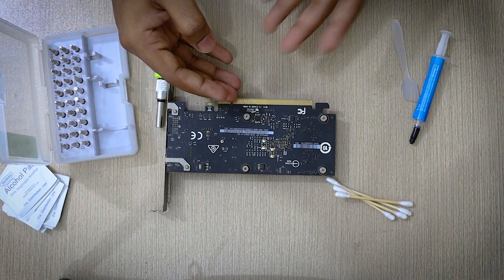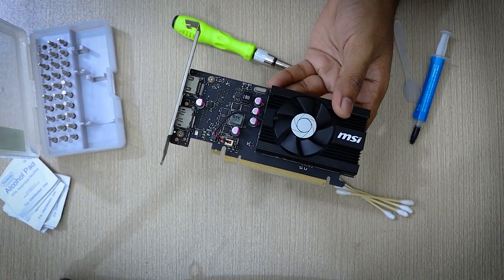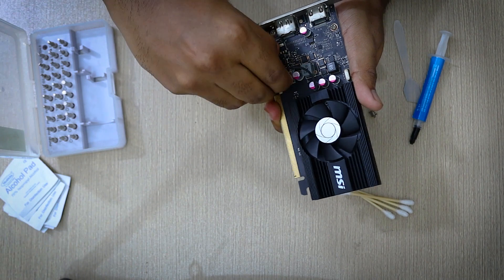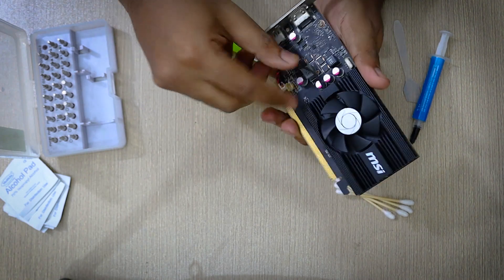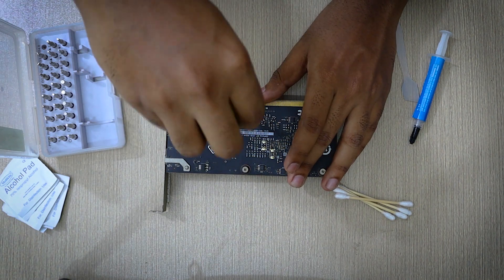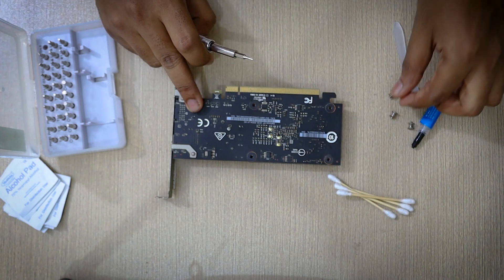Now let's prepare our screwdriver and start the unscrewing process. For most GPUs you will need a Phillips head screwdriver. Another thing I almost forgot — you might have to disconnect the fan first. For this GPU you basically pull the connector from the socket. Be careful while doing this as you can easily damage the GPU pins. After the fan is disconnected we can start unscrewing — that's quite straightforward. And don't forget to store the screws carefully as you will need them to reassemble the GPU.